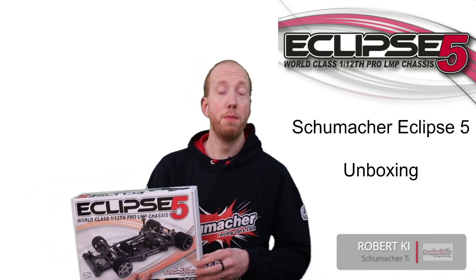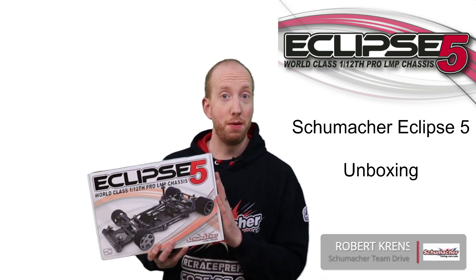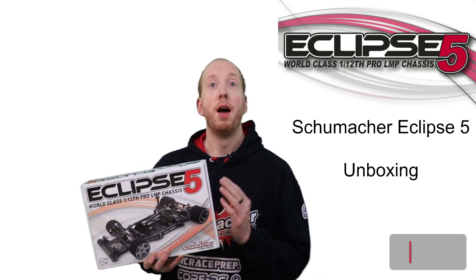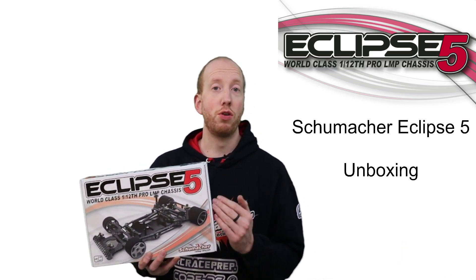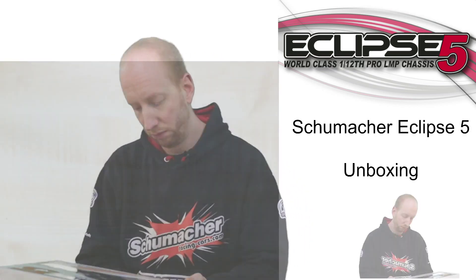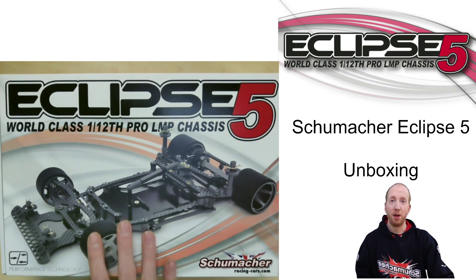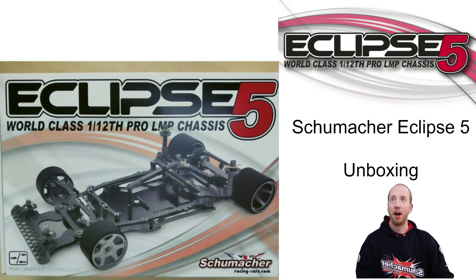Hey, it's good to have you back on another unboxing video, this time of the Schumacher Eclipse V, the new LMP 1/12 scale car of Schumacher. My name is Robert and I'm going to take you on a tour to see what's inside of this box. The first thing you see is the brand new box — they've got a new graphic on it, the new chassis is shown and it looks really nice.